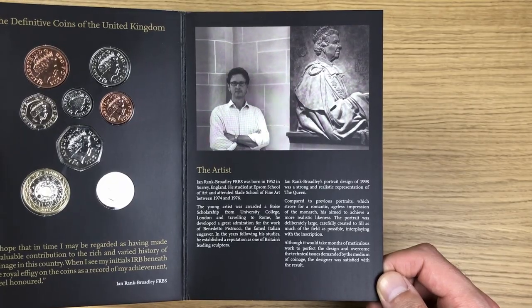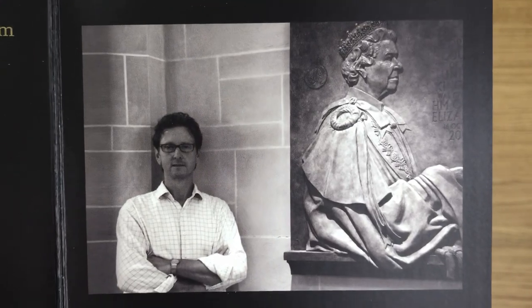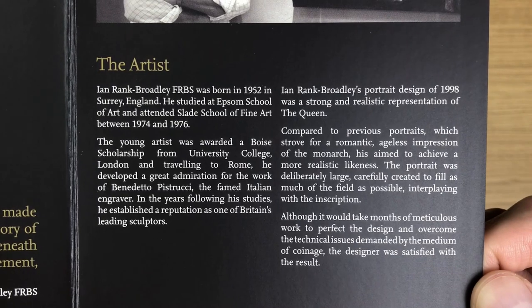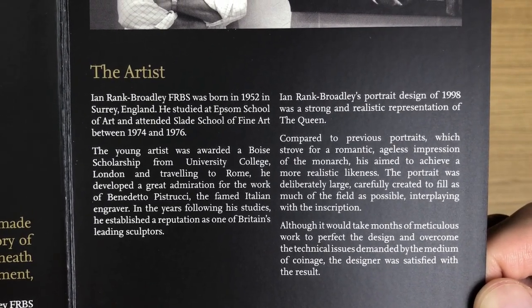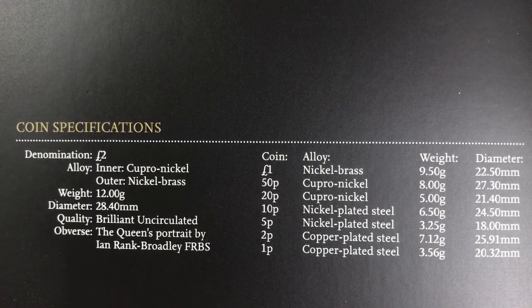We've got a bit of information there about the artist Ian Rank-Broadley, an image of him, and then we have the coin specs if you want to have a look at those.